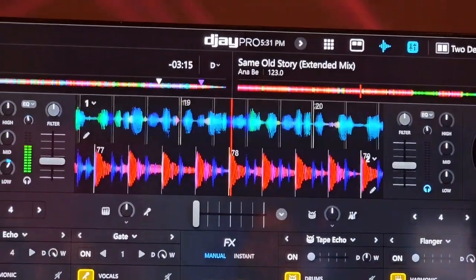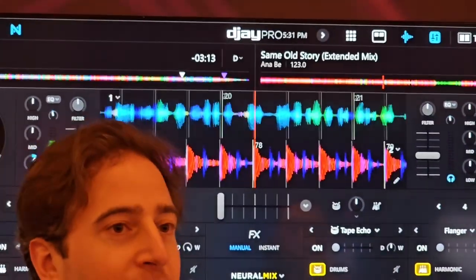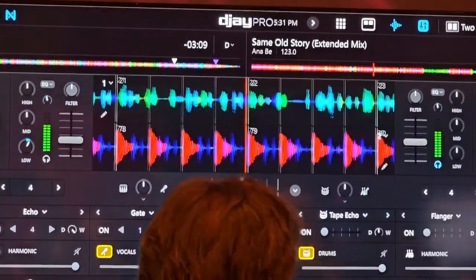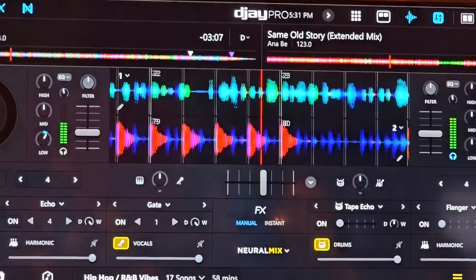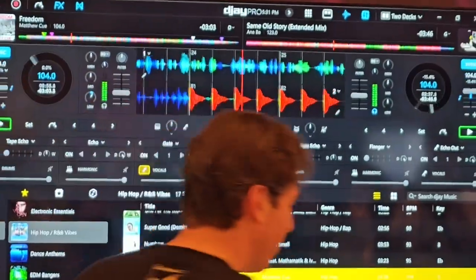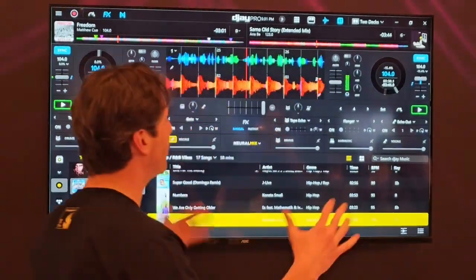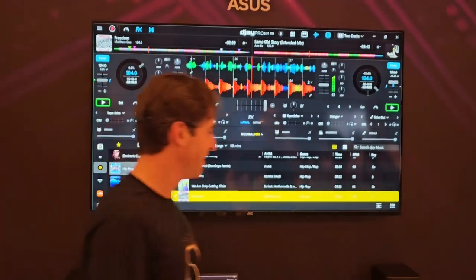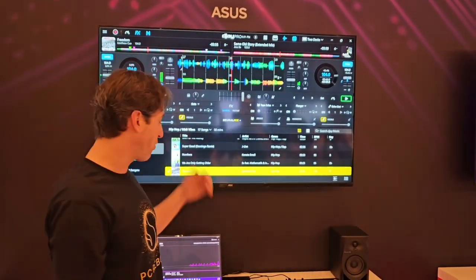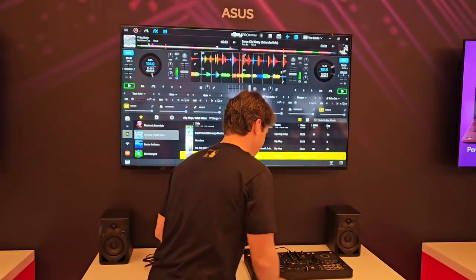We can actually mix it with the beat of another song. I'm going to start this song up right here — it has completely different drums, a totally different song — showing the ability to create new music. We'll flip back over to the first song, and as you can see, we can isolate the vocals here and mix them back in with the drums from this other song.